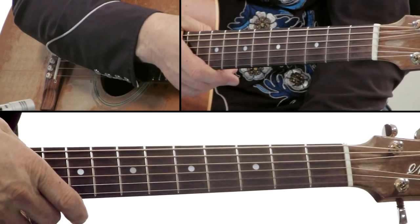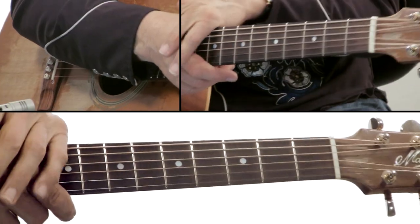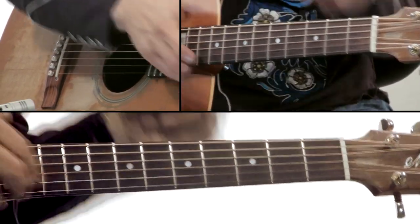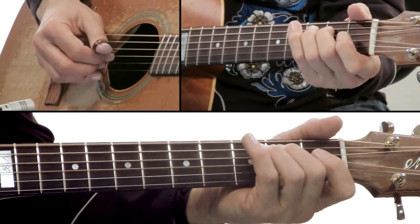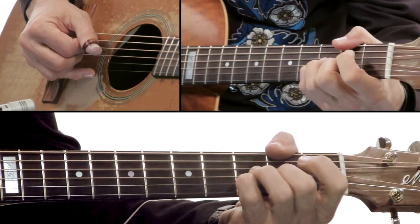There it is, Hope Street. The chord sequence in the intro and the end and the little turnaround is E minor, C, D with an F sharp bass, B.